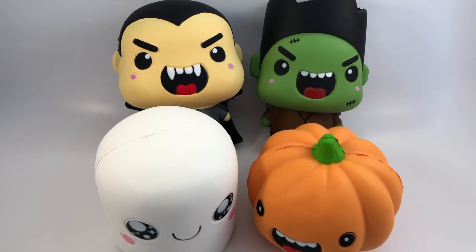Overall, I'm really happy with these. If I'm remembering correctly, it was like sixteen dollars for the set of four, which I think is a pretty good price, and I think these are really nice quality — they're squishy and slow rising and they're adorable. I will put the link to where you can buy these on Amazon down below in the description. Thank you guys so much for watching, and I'll talk to you later — bye!